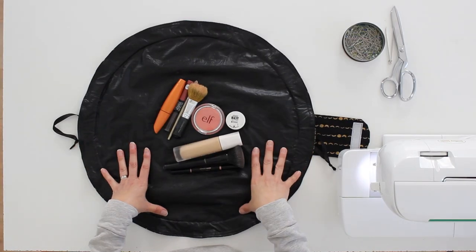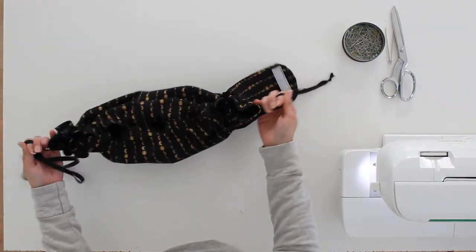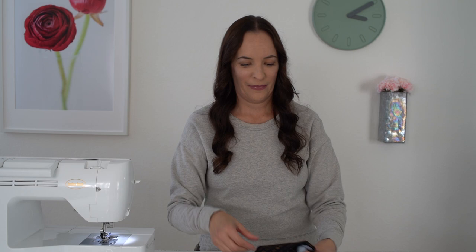Hey y'all, Melissa here with you today. I'm going to show you how I made this waterproof wipeable makeup mat to protect my surfaces, and it also has one more trick. When I pull the drawstrings it becomes a makeup bag. This makeup bag contains all my makeup and as you can see it also is a mat. I have a free pattern to make this and all the details on how to get that are linked in the description below. Grab that pattern, meet me back at the camera and I'll show you how to sew this up.